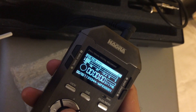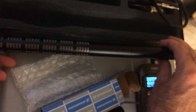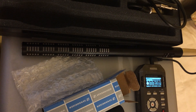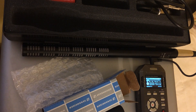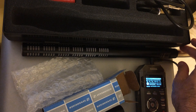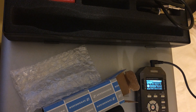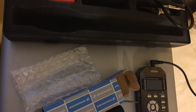BAH BAH. This is the K6 and ME66 about 3 inches away from my mouth. Now let's switch over to the ME64, which is the cardioid.